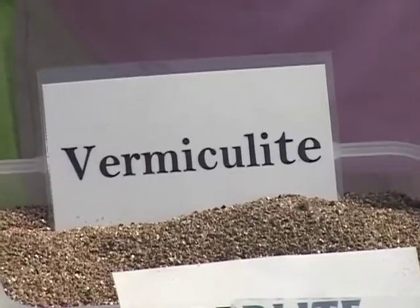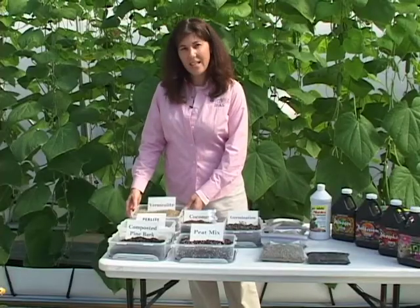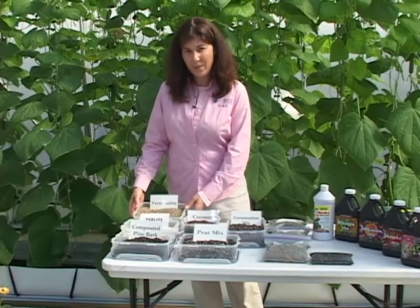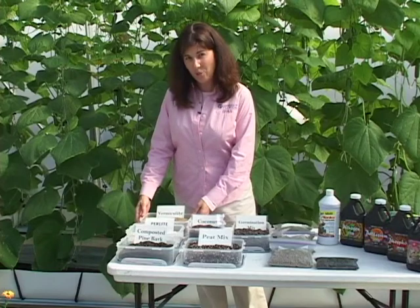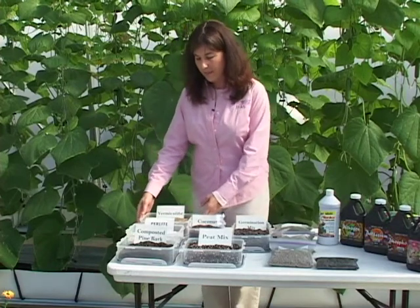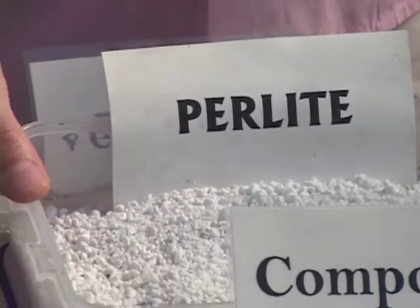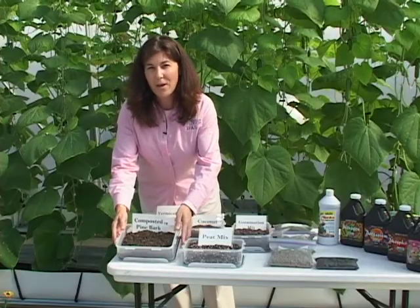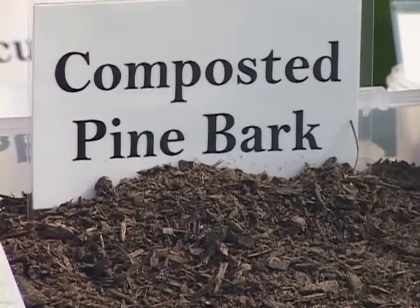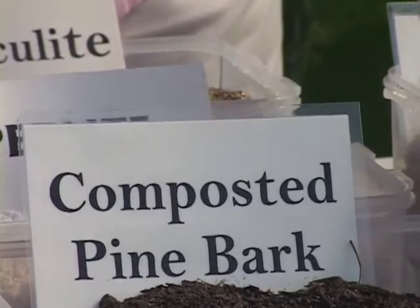This is vermiculite. It is a superheated clay that's expanded. Vermiculite is used in a mix typically, and it functions as both a wetting agent and it helps improve aeration in the mix. Perlite has a similar function — it is superheated volcanic rock. Composted pine bark is a readily available material for Florida producers. It comes in a variety of particle sizes and is relatively inexpensive.